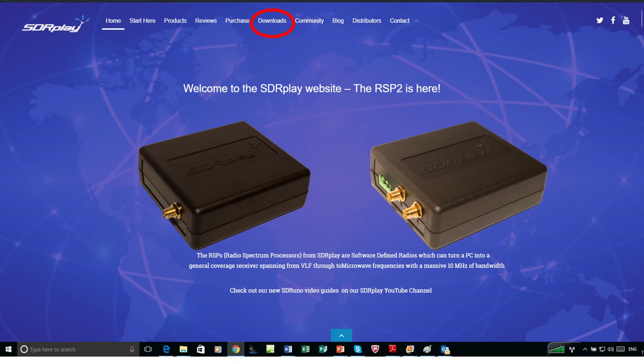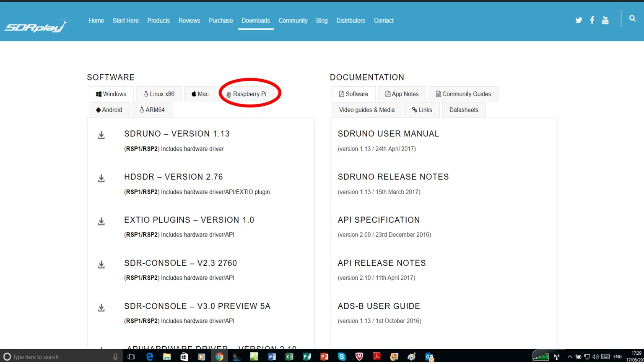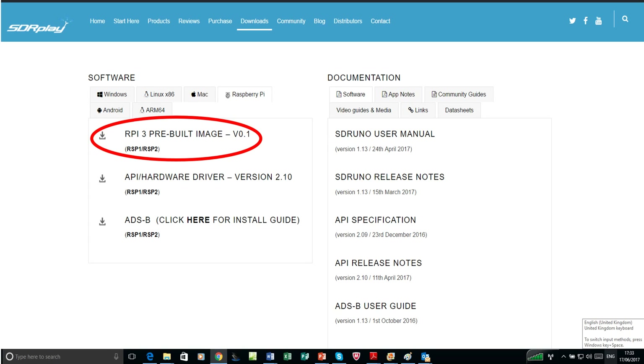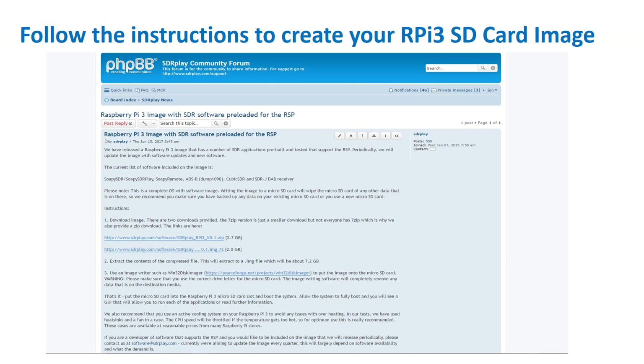Go to www.sdrplay.com and select Downloads, then under Software click on Raspberry Pi. Under Raspberry Pi, click on RPi 3 pre-built image version 0.1. That will then take you to the instructions needed and guidelines to help you create your Raspberry Pi SD card image.